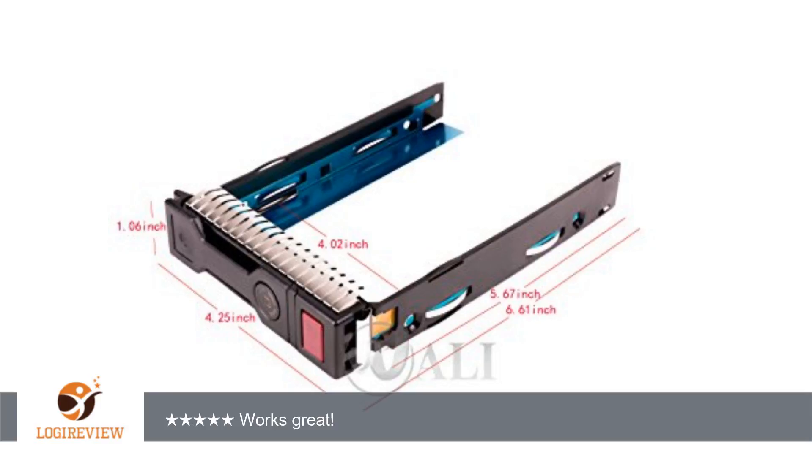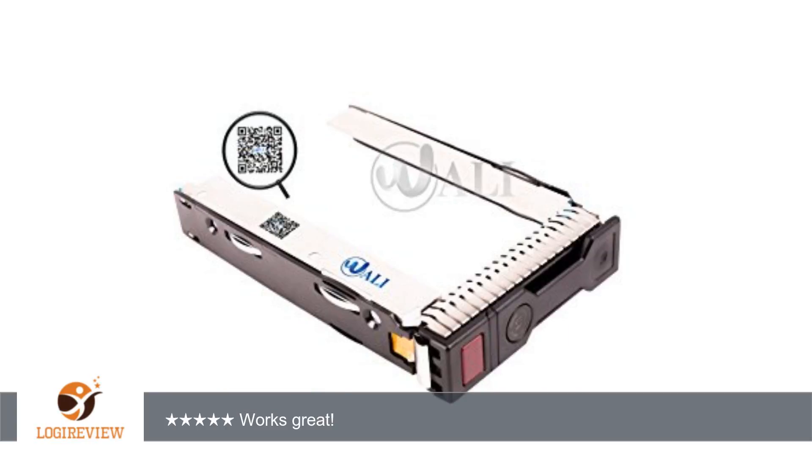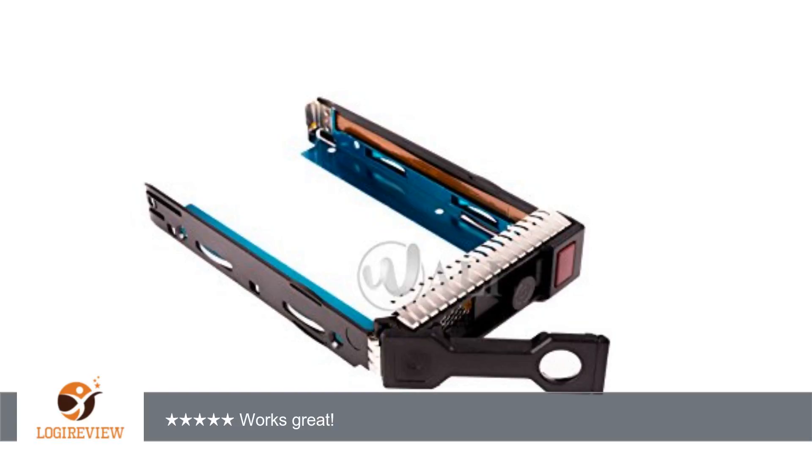A customer wrote: these function just as the HP brand Caddy. They do look slightly different, however, if that is important to you. Our HP rep tells us that we need at least one HP Drive in our system for warranty support, so we normally order a pair of HP Drives and Caddies for our boot device. For all other storage needs, we use these Caddies and purchase Enterprise Drives at the best price. I might be all wrong about the HP requirements, so check it out for yourself.